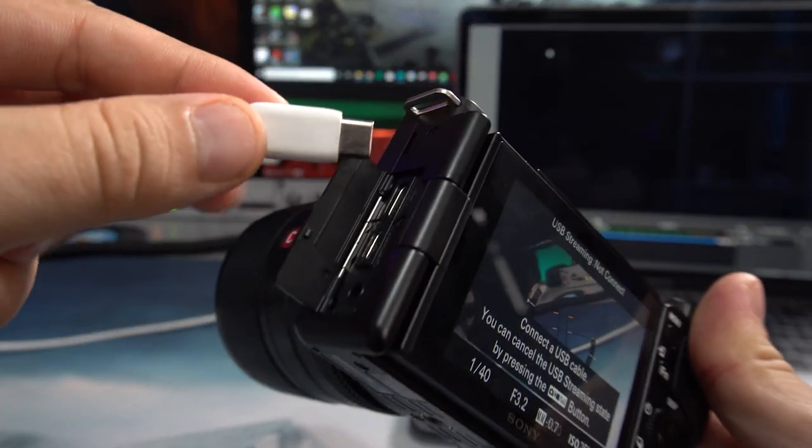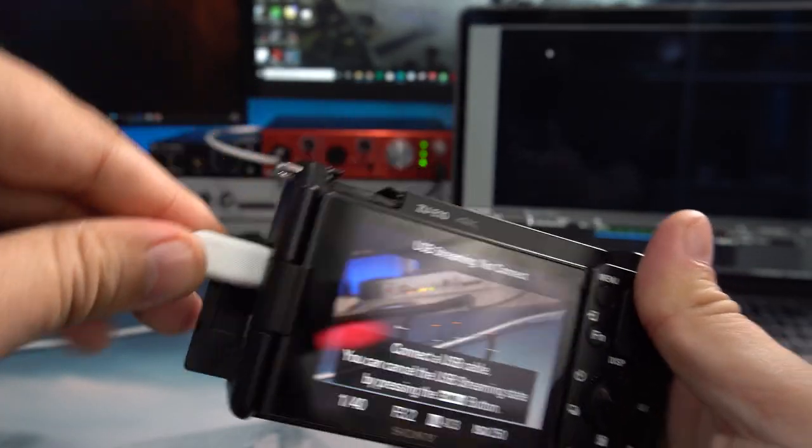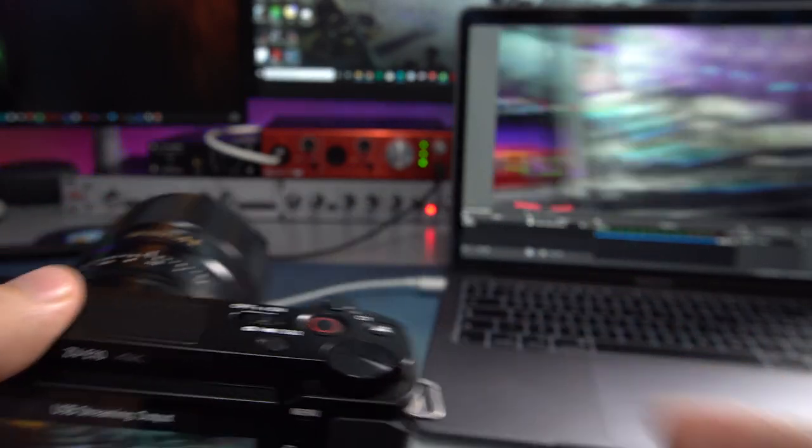I've got loads of things to cover in this video. I'm going to show you how you can use the ZV-E10 as a UVC USB camera with no software, and we're going to compare it against the Logitech C920 as well, so I can show you the quality you can get just using a USB cable — no capture card needed.